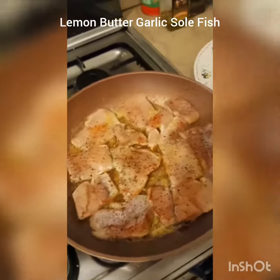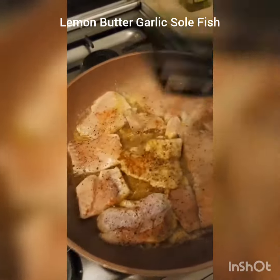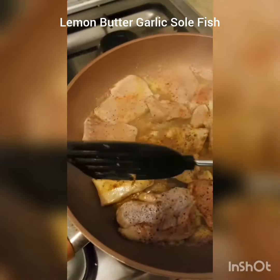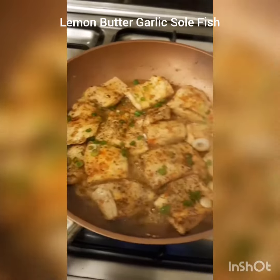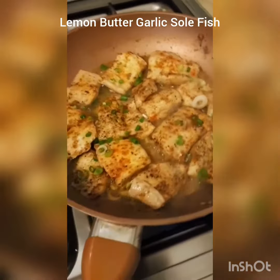We just need to cook this for 2 minutes each side, so I am going to flip. I just garnished it with a little bit of spring onions. The fish is ready, I just have to plate it now.